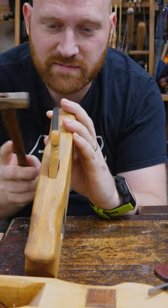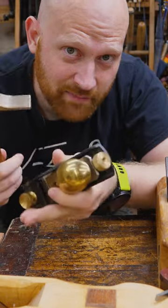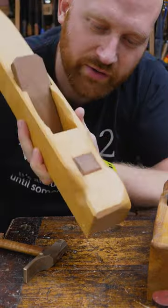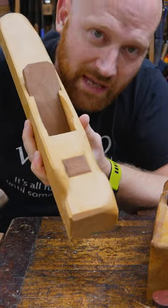For lateral adjustment, you just tap it side to side. That's the same thing on modern planes — you just tap the iron side to side. Some planes even have striking buttons, so you have something harder to hit there without damaging the plane.